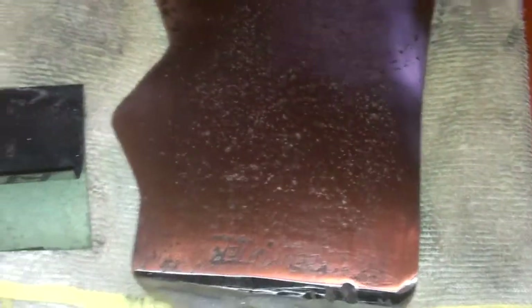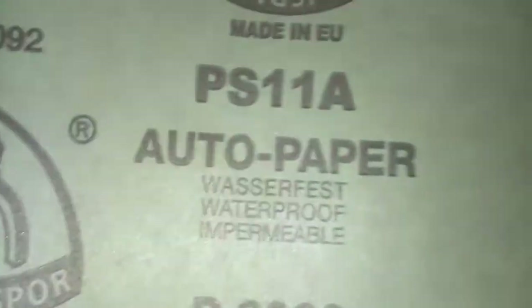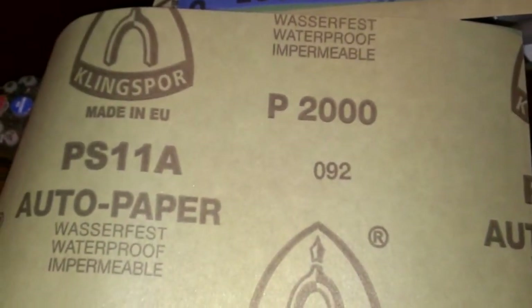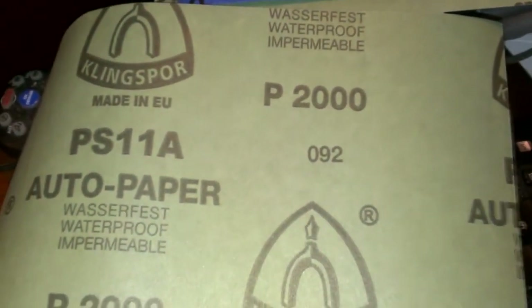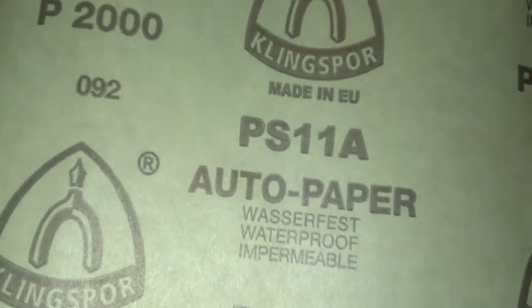I went down today and bought a whole bunch of wet or dry paper. I've got from 220 all the way up to 1,000, 1,500 — up to 2,000 grit right there. And then after that, I've got a little attachment for my drill, and I will take this thing up to like 12,000.